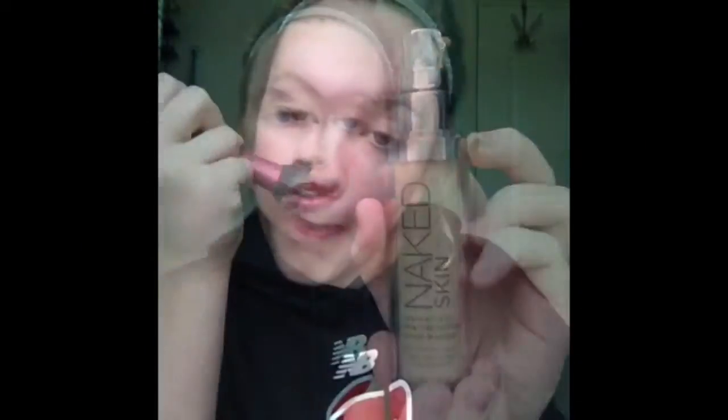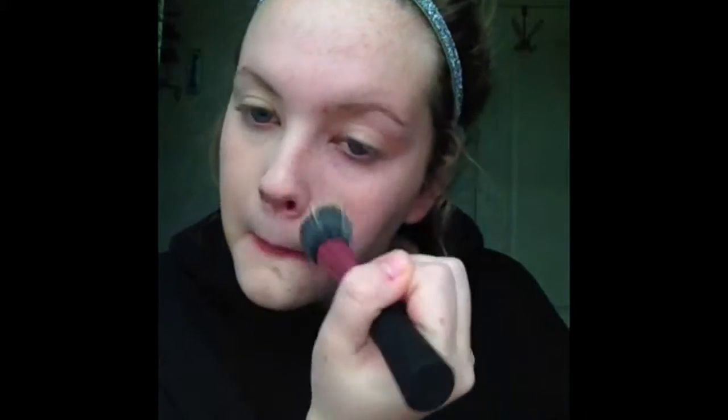First, I'm taking my Naked Skin foundation — it's kind of expensive but totally worth it. It's one of my favorite foundations because it makes my skin breathe so well. Now I'm taking a cream concealer and applying it to all my imperfections, then setting everything with a pressed powder.